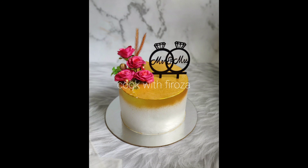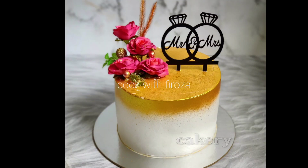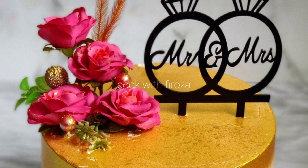Hi friends, welcome back to my channel. This is a simple wedding cake video. I will show you how to make one cake.